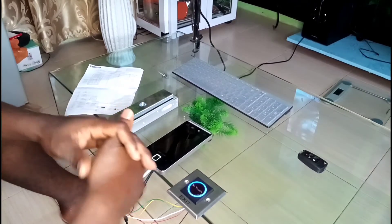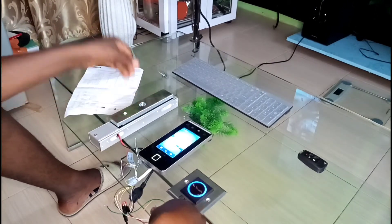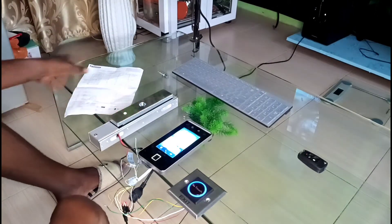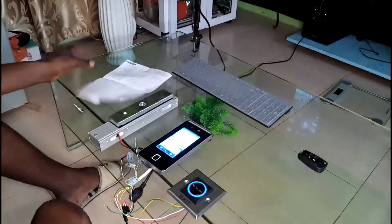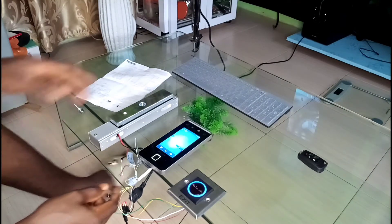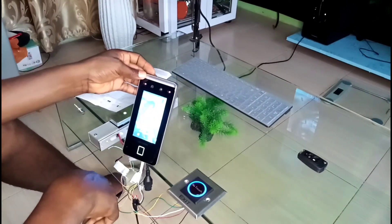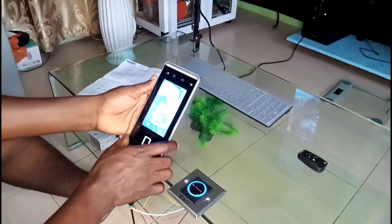I have a little bit of a cold, so sometimes it will disturb my voice. This is the Head Vision access control machine — an access control system with face detection.